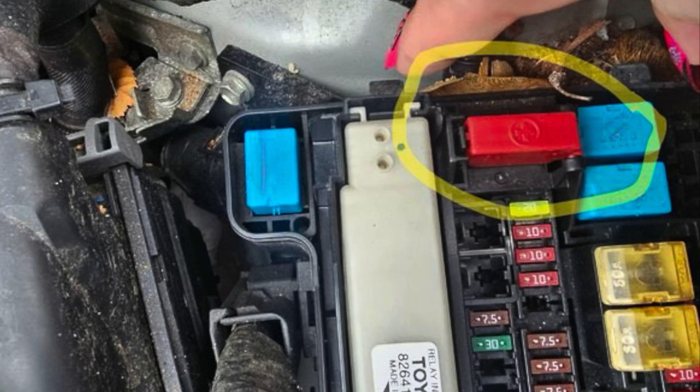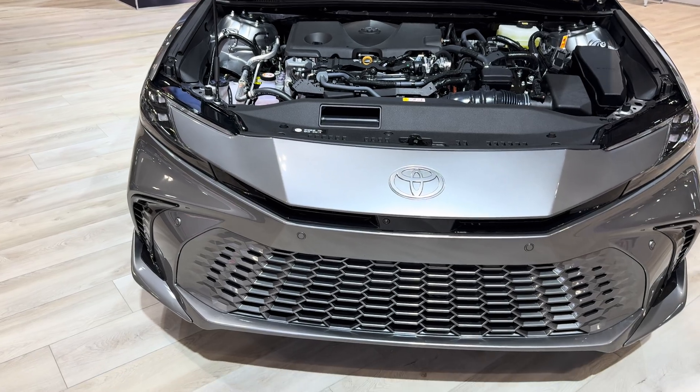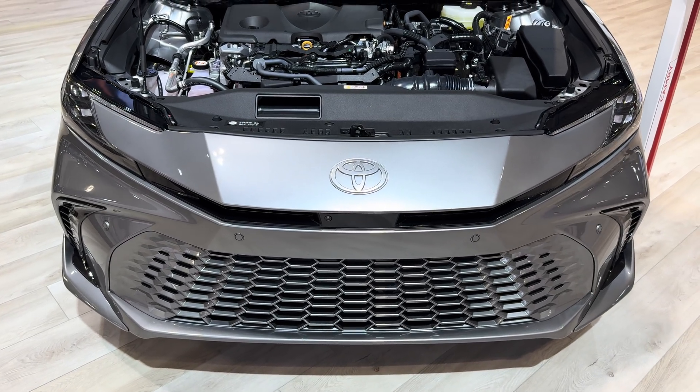These fuse boxes, once you open them up, there is a red positive terminal that you can use and connect it with a negative to jumpstart and boost your hybrid Toyota vehicle. But that's not what this video is about. If you want access to your 12-volt battery that is in the back of your hybrid Toyota vehicle, it's really because there's not the space for it underneath the hood — there are other electric components that take up that space.